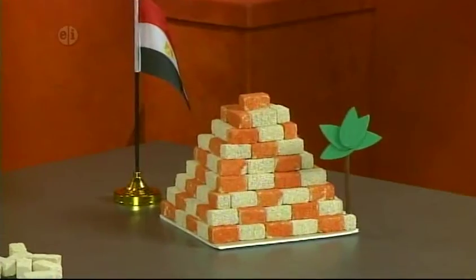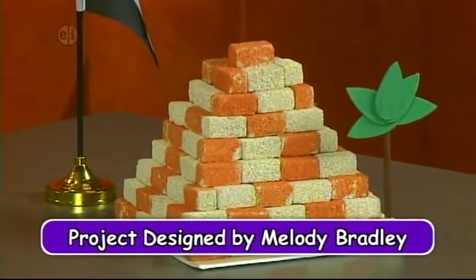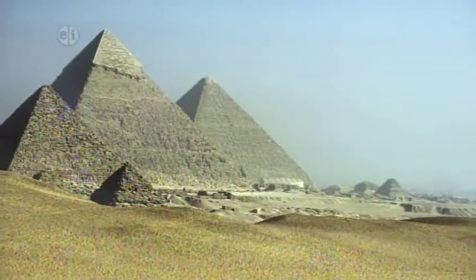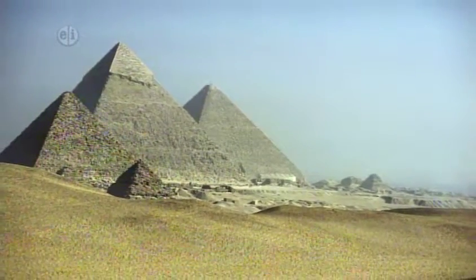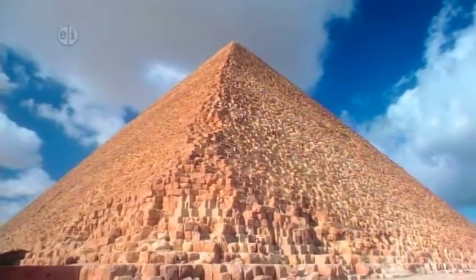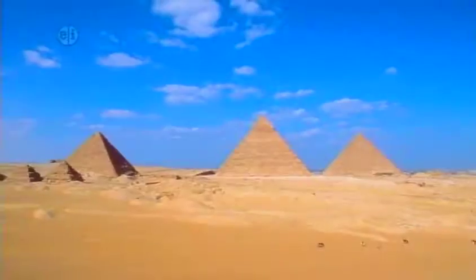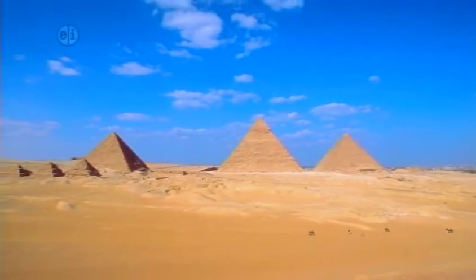We can't talk about Egypt without making a pyramid. A pyramid is where the outer surfaces are triangular and converge at a point. The most famous pyramids are the huge structures built of brick or stone, some of which are among the world's largest constructions. The largest is in Egypt. It was one of the seven wonders of the world and the only one of the seven to survive into modern times.